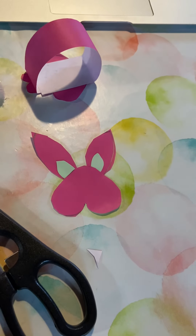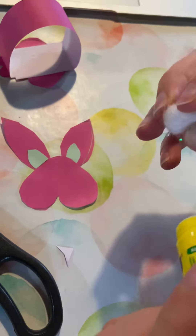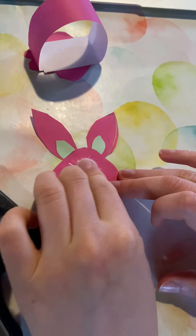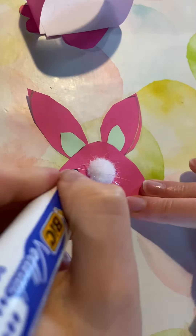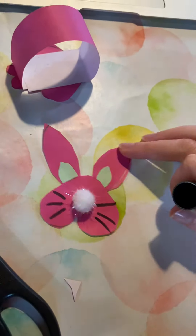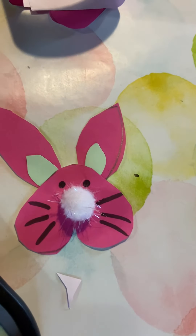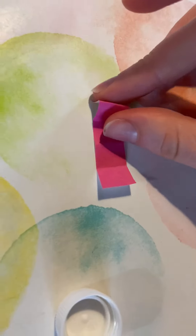Now we need to put the bunny's nose on and his tail. First we will do his nose. And then we're going to put the head onto the body with this little strip of paper.